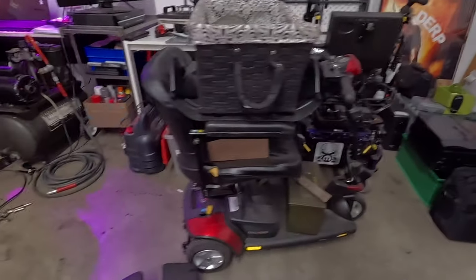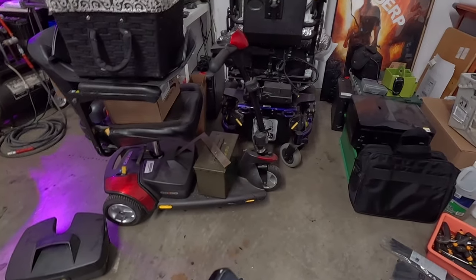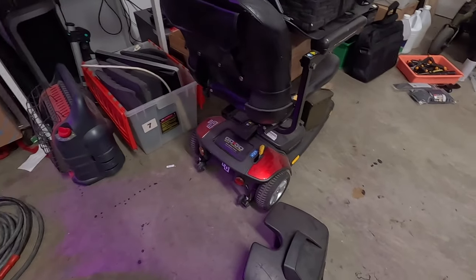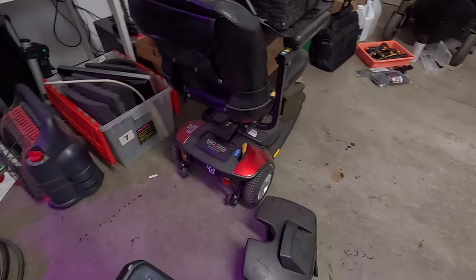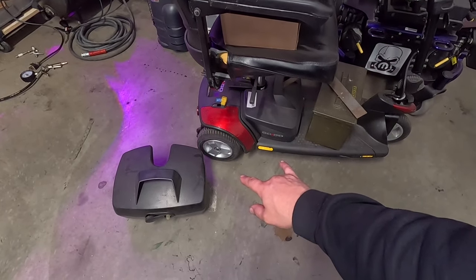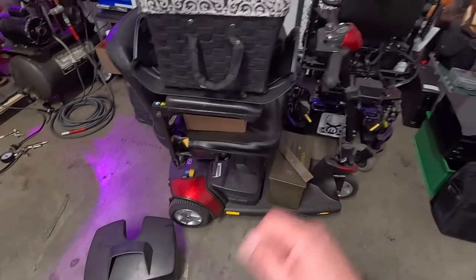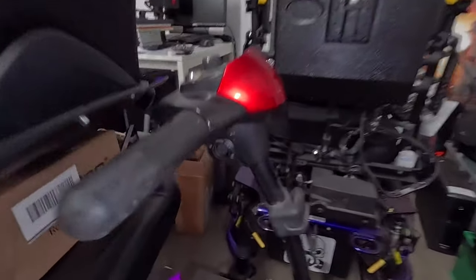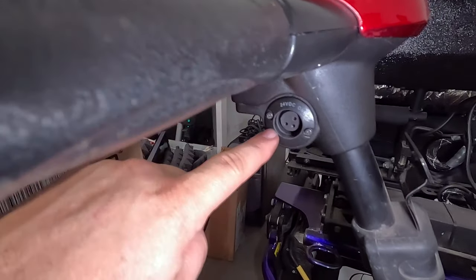But I happen to have right here a Go-Go Elite Traveler by Pride Mobility, and I have two batteries for it that are both bad. Oh, I just realized I don't have the key for this thing. And also I didn't know it had a charging port right there — usually the way you charge these is right here on the front of the battery.